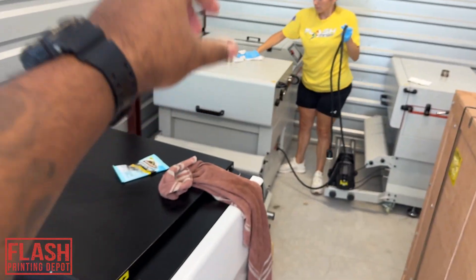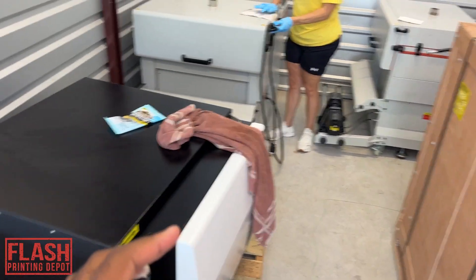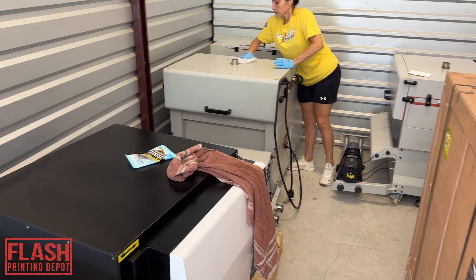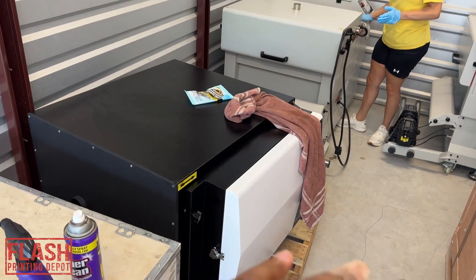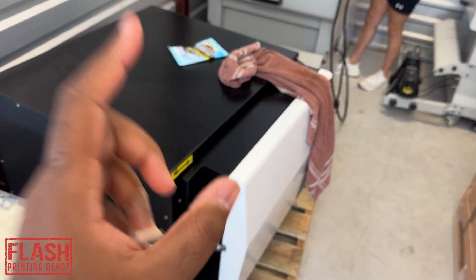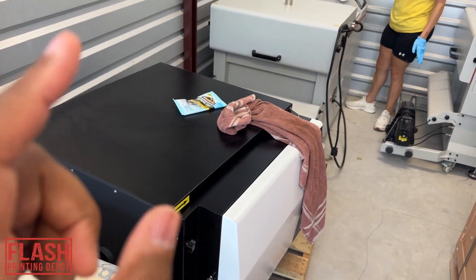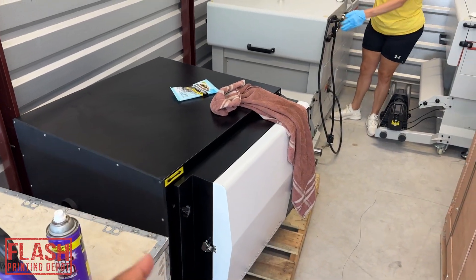The tube comes out, plugs into this, it sucks it all in here and kills it. So this way, like the extractors that we have at the store — the tall ones — those need filter changes every so often depending on how much you print. If you print a lot, you're always changing filters. Whereas if you plug it into this, once it's done, you never have to buy filters again. So this thing is really, really, really good to have if you are doing high output production. Once we sell this unit, we're going to get a couple more and we're going to be doing more videos on this one specifically.